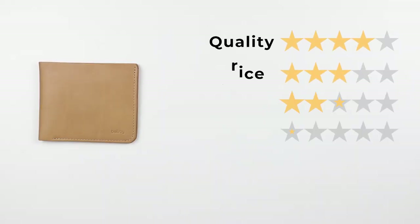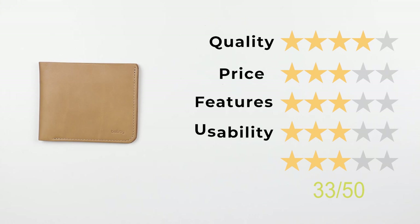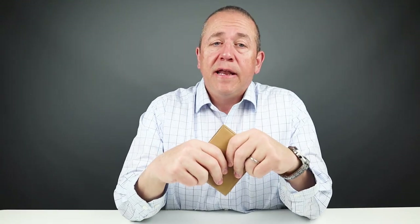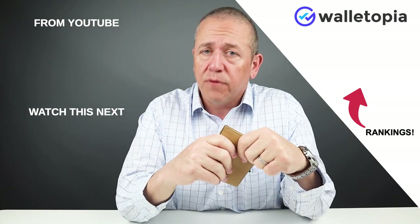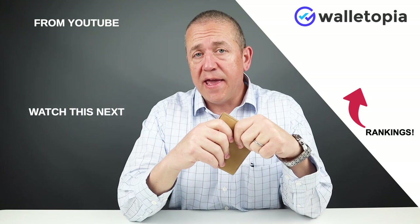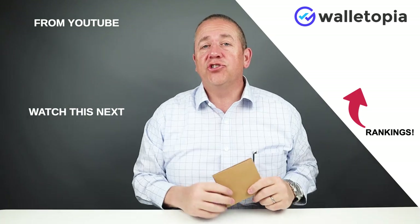What would this wallet have scored had it been available for sale? It is still available on Amazon, but they're obviously not manufacturing it anymore, so the future is bleak. If you still want one, look in the notes. The final score: quality 4, price 3, features 3, usability 3, and perception 3 — giving a final score of 33 out of 50. Nothing fantastic from this model of Bellroy. Check the notes below for all other Bellroy reviews and visit walletopia.info/rankings for all wallet rankings. Thanks, bye.